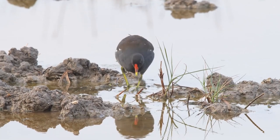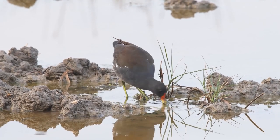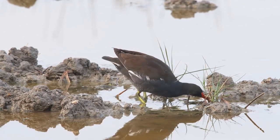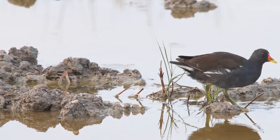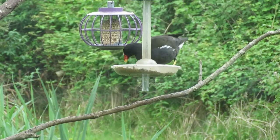Most of the time, their food comes from on top of the water or close to the water's edge. This includes snails, insects and fish, but they'll also eat berries, grain and apparently mixed birdseed.